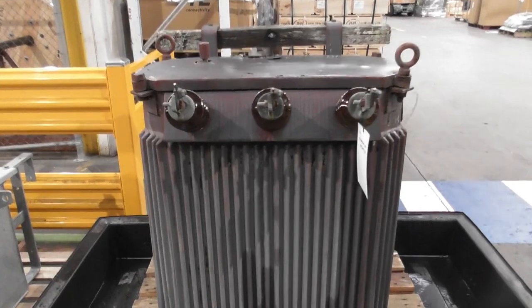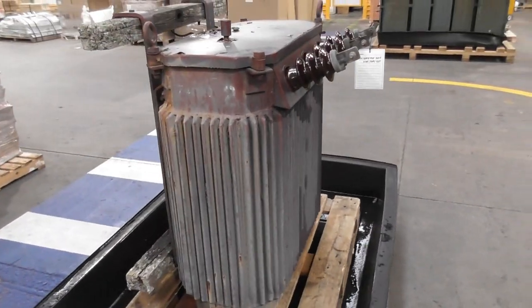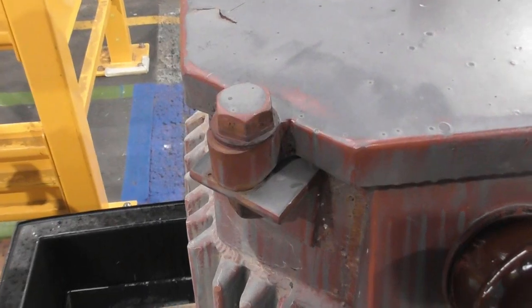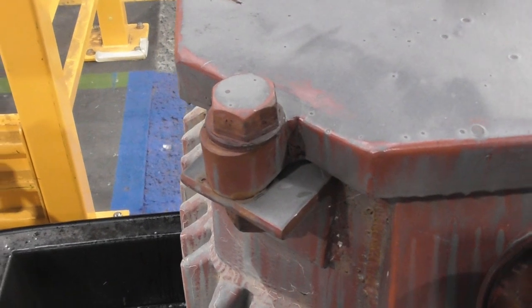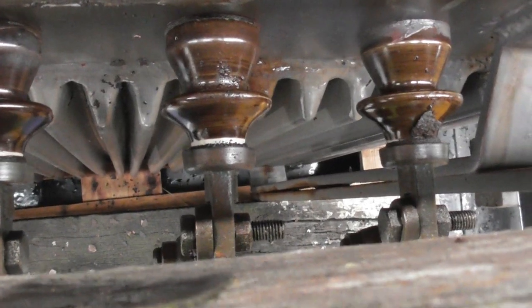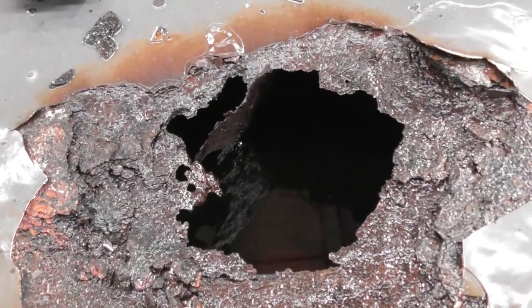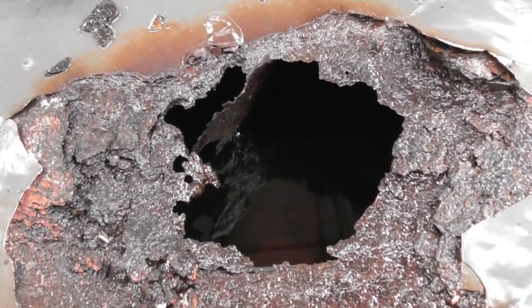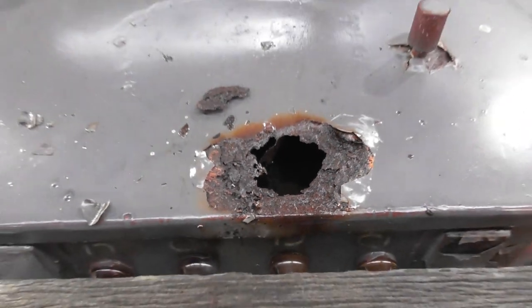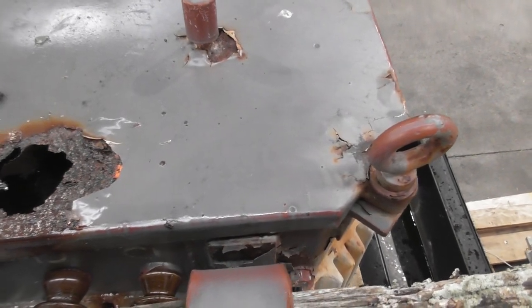Beautiful device. Looks like you can guess why it failed. Nice solid lifting hooks. But it popped and that is very sad. Let's have a look at this. It ended up becoming a water-cooled transformer - water got into the tank, it filled up, and it popped.